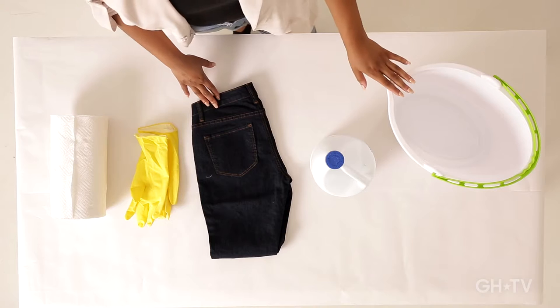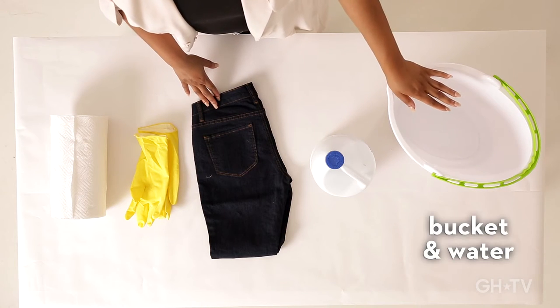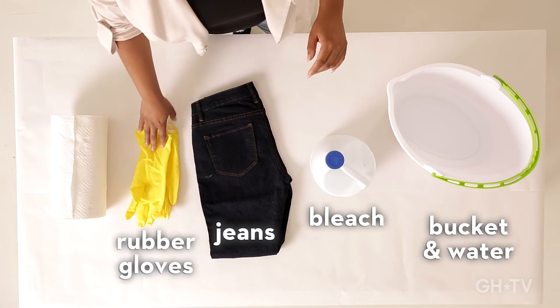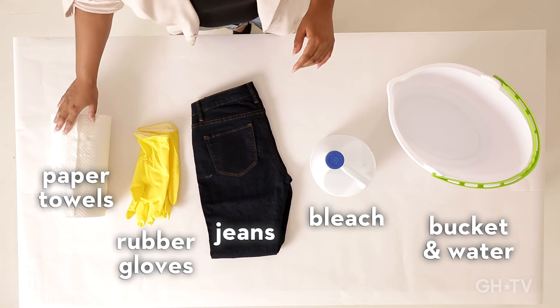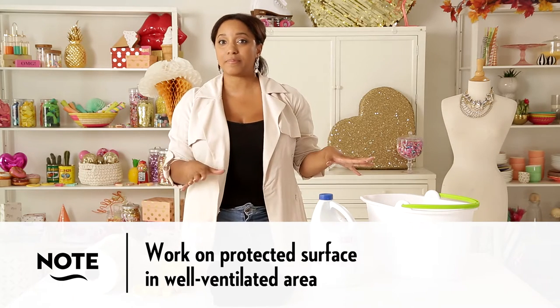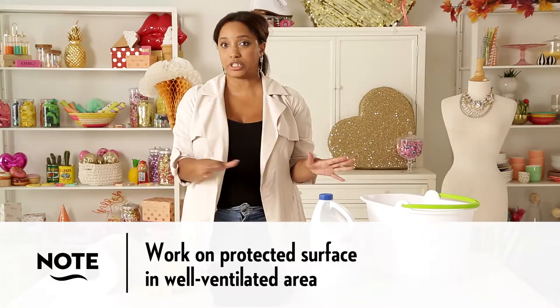For this project, you'll need a bucket filled with water, bleach, your pair of jeans, some rubber gloves, and just in case, some paper towels. Remember when you're doing this project to make sure that you're in a well-ventilated area and working on a surface that you won't mind if it gets a little bleachy. First step before you get started is to protect the manicure and put on some gloves.